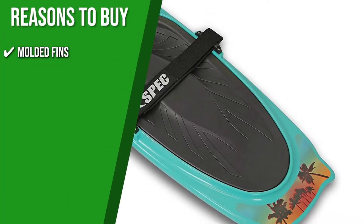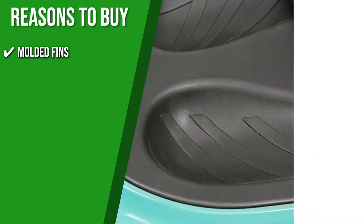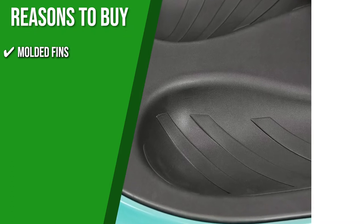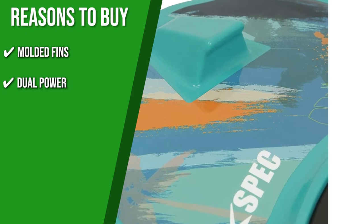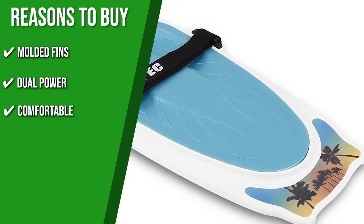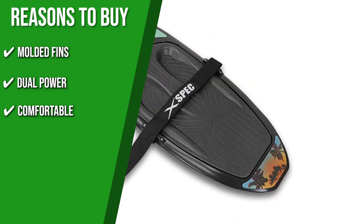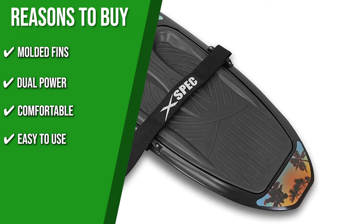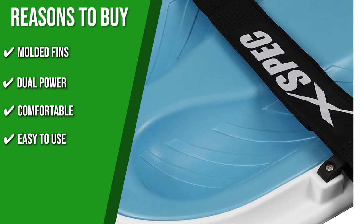Molded fins: The quad molded fins at each corner provide extra support for control and a smooth, easy ride while still allowing for spin-type tricks. Adjustable belt: The padded belt can be adjusted to where you feel most secure and comfortable. Comfortable: The EVA foam pad provides comfort for softer landings and gives riders maximum control. Easy to use: It features an integrated hook that holds the toe rope handle during starts, so hands are free to get your knees in position.